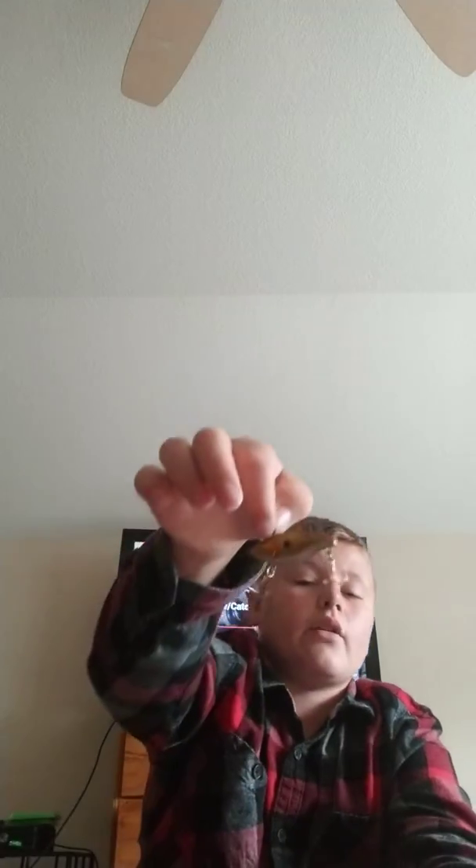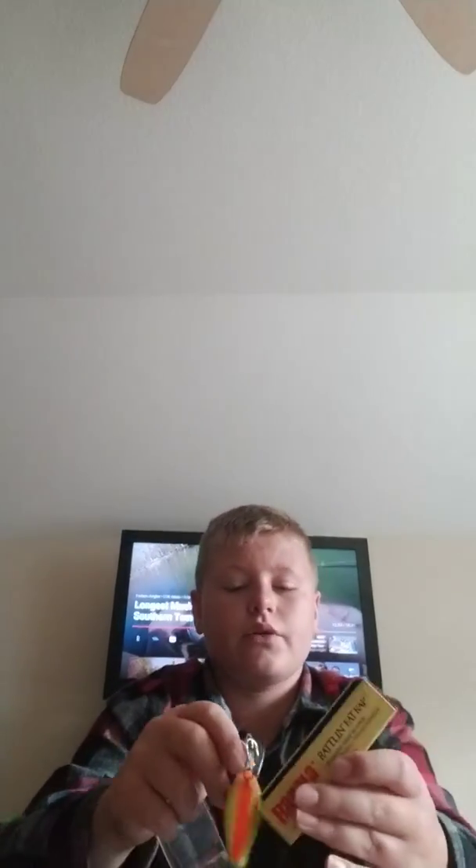We got a walleye rattle trap — it's not the Rattle Trap brand, but basically the same thing. And we got a rattling Fat Trap — it's a little deep diver. I throw that on the bait caster once in a while and go for some pike. Pike and bass — and walleye — are basically things I fish for. And I got a big old deep diver.